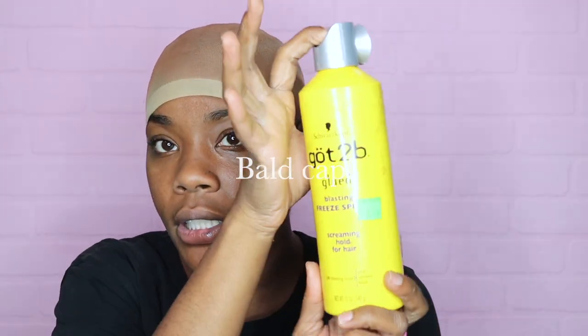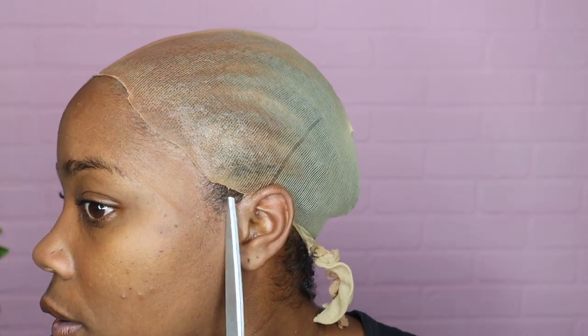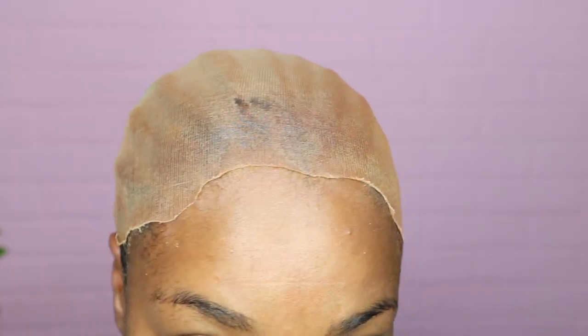My First Wig always comes through, and they sent your girl some lace glue! All right, so really quick, I'm going to run through how I install my bald cap. I'm using this Got2B glue. I brought my cap up a little too much, which means I'm going to have glue on my hair right here — I didn't want that, but I will make it work. Here's my bald cap, not the best, but it will do.